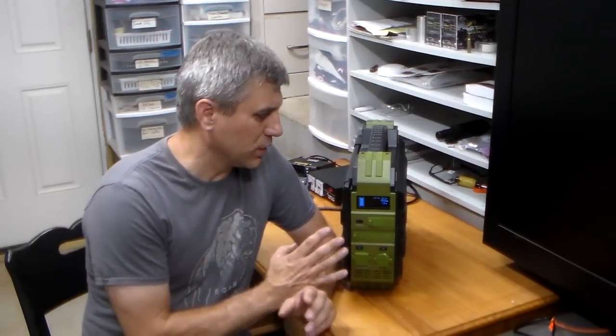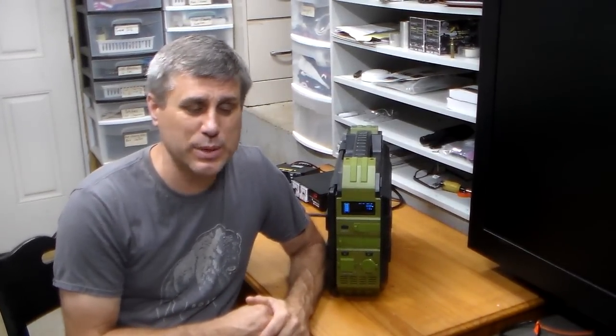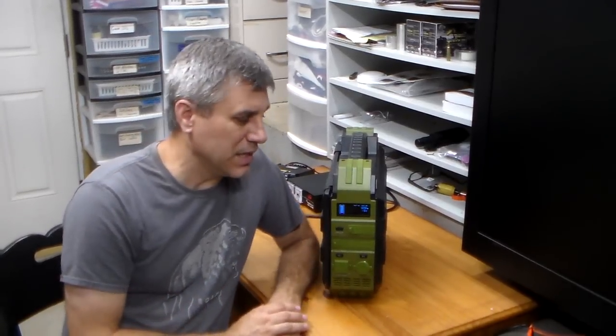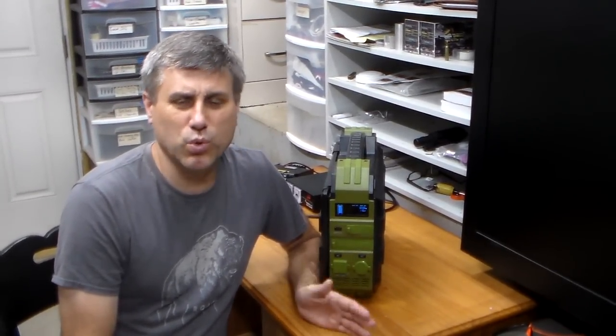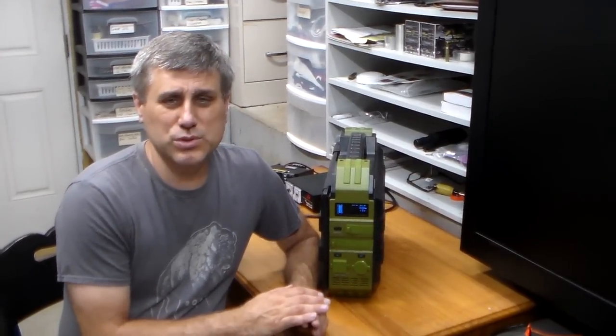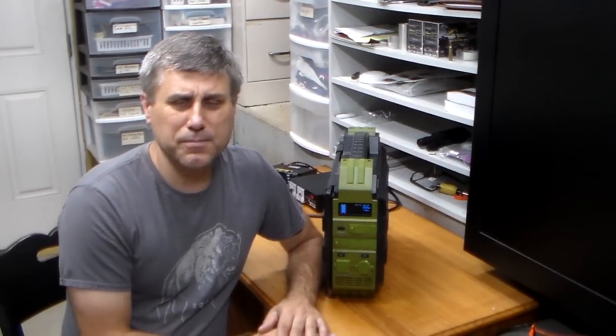Hey YouTube, this is Southern Pepper One. Today I'm going to bring you a power box — actually four medium-sized power boxes. A lot of people say they can't afford the more expensive ones or can't lift 50-60 pounds. These four are not designed to run a refrigerator; you'd need a bigger one for that. But they will definitely handle cell phones, fans, CPAP machines, and things like that.